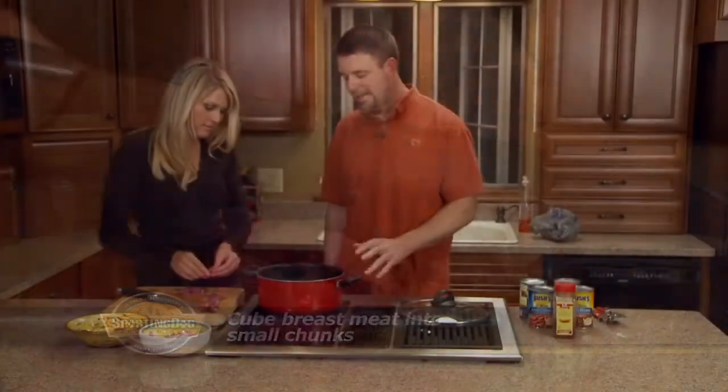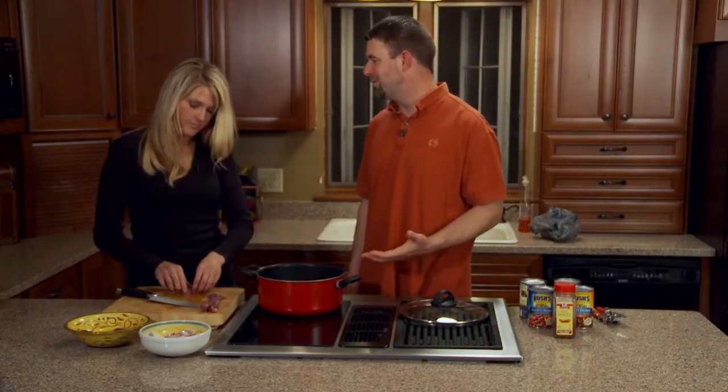We're going to cook this in a pot on a stove. We can also do a slow cooker — that's how I usually like to make chili, because you can just kind of throw everything in and let it go.